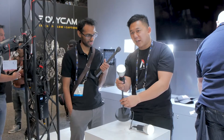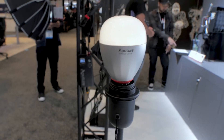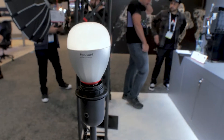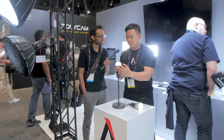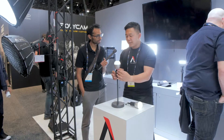It actually charges inside of the lamp socket — that's how you charge the light bulb. So the way to charge it is just to screw it into a light socket and it automatically starts charging. All this technology is inside this A22 size bulb. Engineers worked really hard to fit all the technology inside of here.